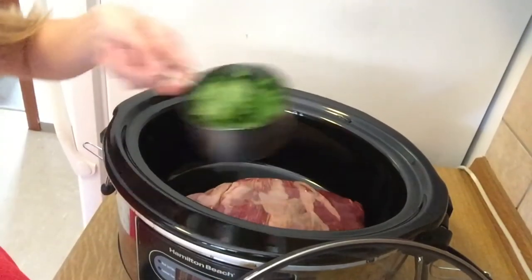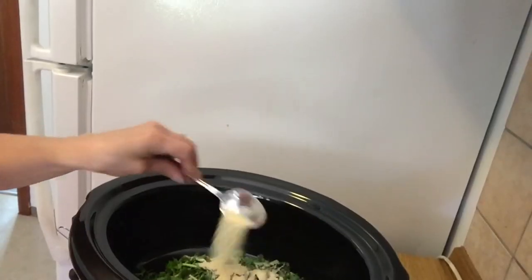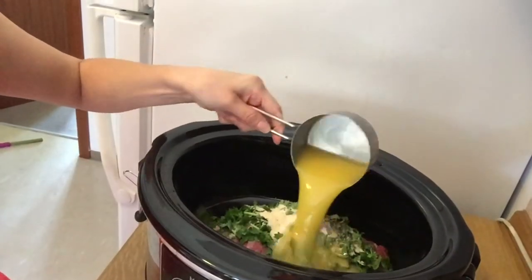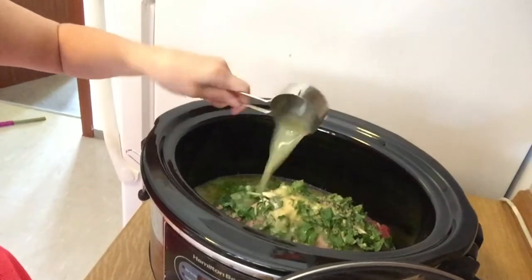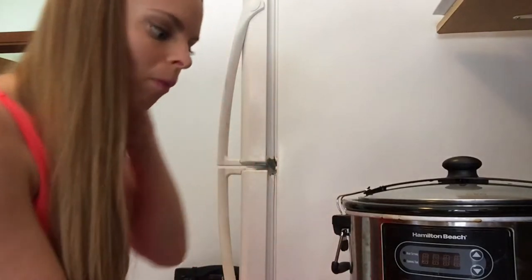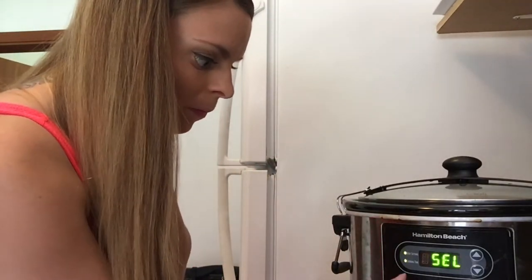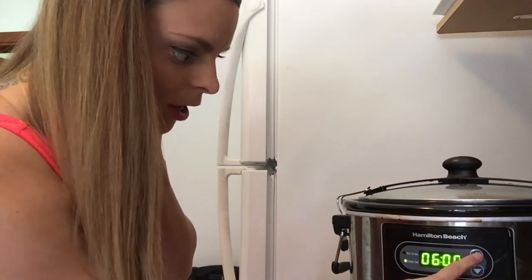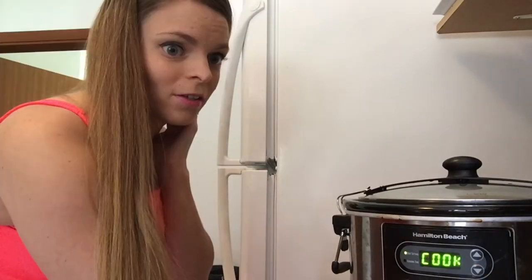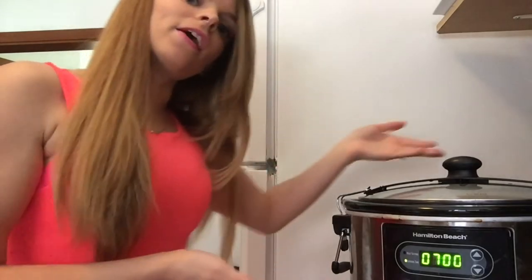One cup of cilantro, two teaspoons of garlic, one teaspoon of pepper, one teaspoon of salt, a cup of orange juice, a cup of lime juice, two tablespoons of white vinegar. Then you put the lid on it — bada boom bada bing — turn it on and program it. I'd like to do six, let's say seven hours. And that's it. That's our marinade for the carne asada.